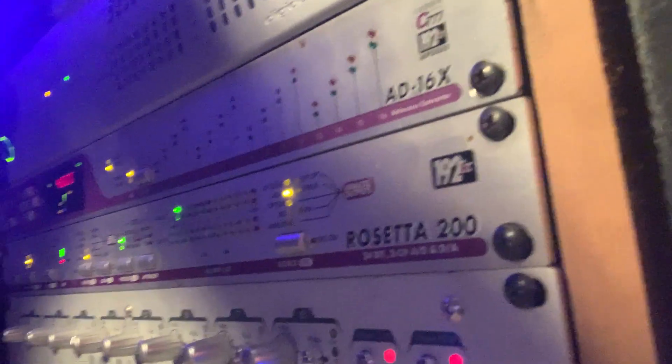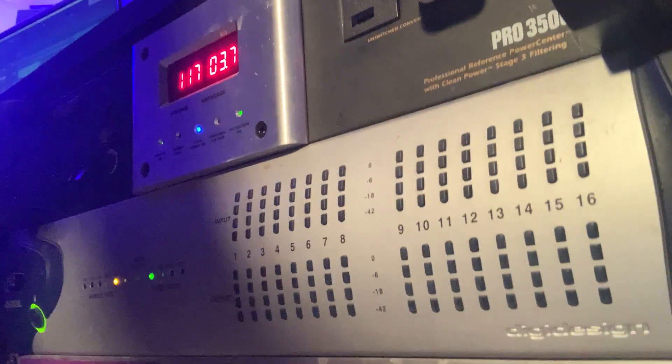From there we run it through some conversion — I run it through this Apogee Rosetta converter, which is an analog-to-digital converter. That rolls into my Pro Tools 192 which goes into my computer. It's a nice clean signal path. I've been using it for a lot of years — very tried and true — and I get a great sound out of it. That's what I use.